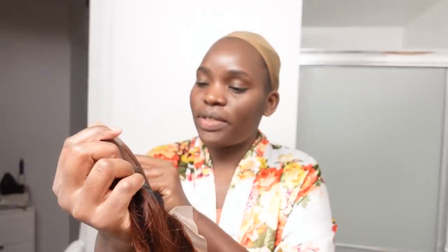My husband is calling. Hey babe, I'm getting ready to leave here. I'm still doing a video. I love you too. Bye. So there we go, it looks nice.